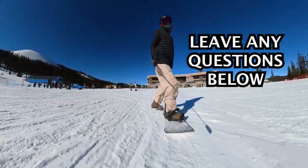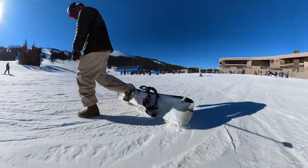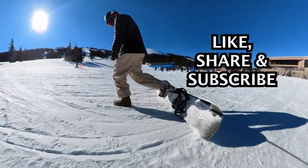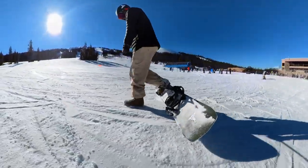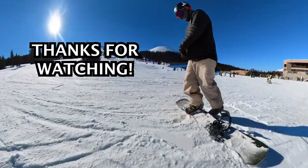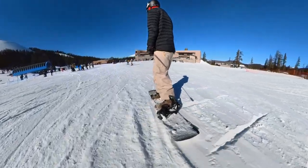If you have any more questions about learning to snowboard or how to get off the chairlift, hit me up down in the comments. If you like this video make sure to like and subscribe. I'll also put links to all my gear down below in the description. Hope you guys have fun out there learning to snowboard — thanks so much for watching and I'll catch you in the next video soon.